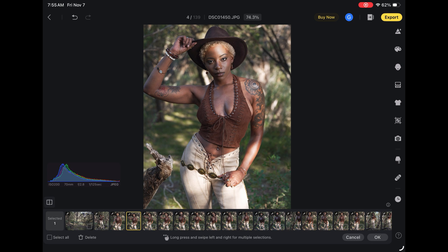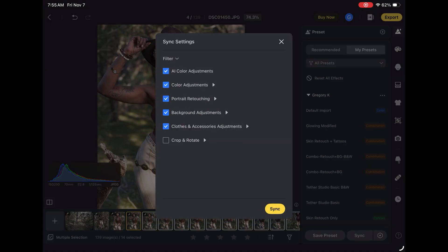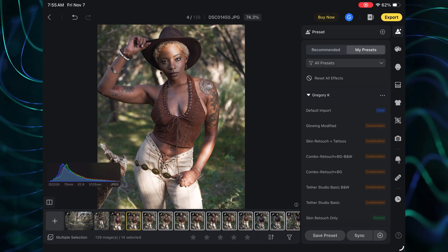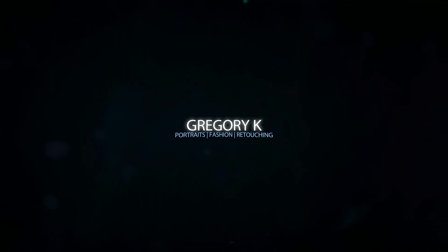You've got this down here — I could long press and swipe left and right for multiple selections. If I wanted to sync this edit across multiple selections, I have the options of what I want to sync, and I can sync this across all the files or across a specific group. And that is all there is to it — editing on the iPad in Evoto AI. Alright, thanks for watching today, guys. If you're still here watching, I really appreciate you. If you've got any questions, leave comments below. Give it a like, give it a subscribe, and have a good one.